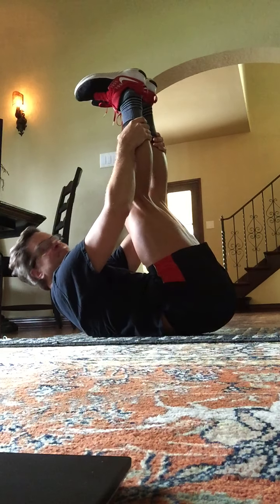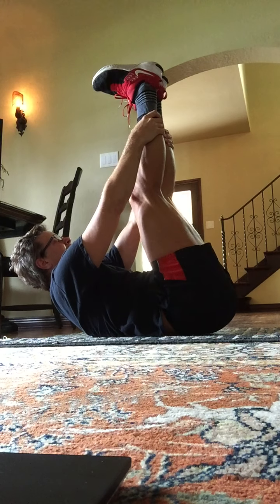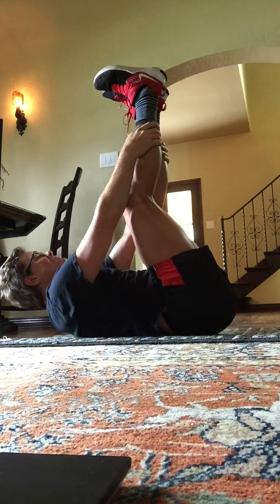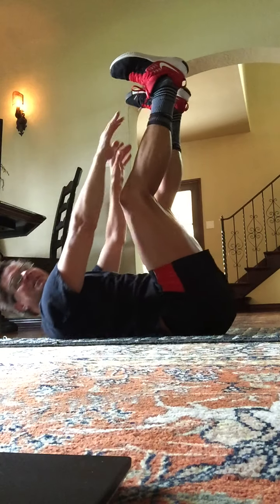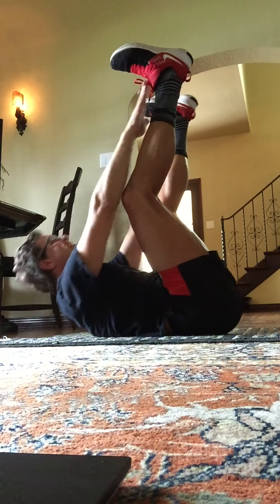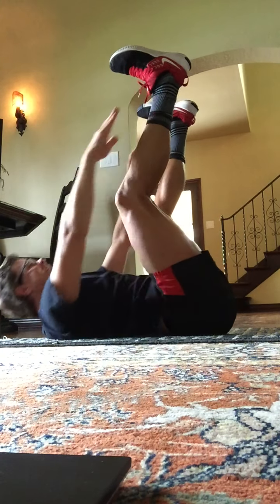Flex the feet. Push the heels towards the sky. Lengthening through those legs. Lift that chest. Eight, seven, six, five, four, three, two, and one. Relax the shoulders down. We're going to go up towards the shoelaces with the fingertips. Let's go. Here's one, two, three, four. Press the heels against the ceiling. Eight more for eight, seven, six, five, four, three, two, and one.